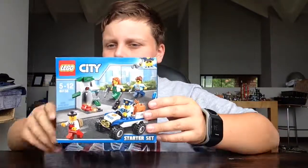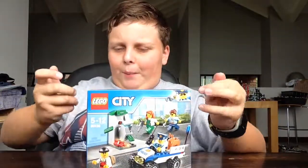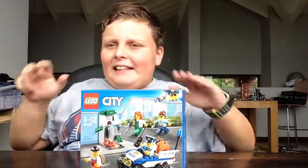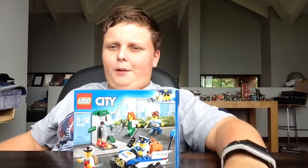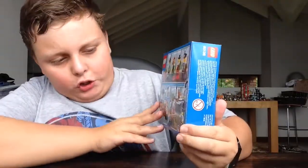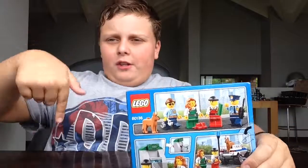I'm going to be making a separate video where I've already built this and reviewed it like with the proper Lego, so that's going to be a separate video. This is my 20 subscriber special. If you want to visit and play these games you can go to lego.com/city — I'll also leave that down in the description below.